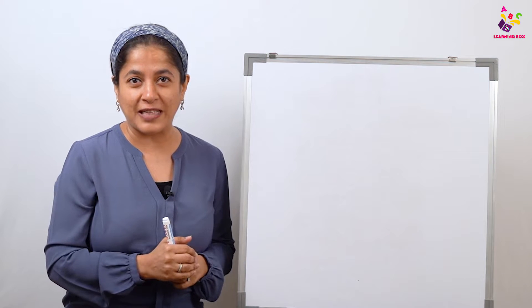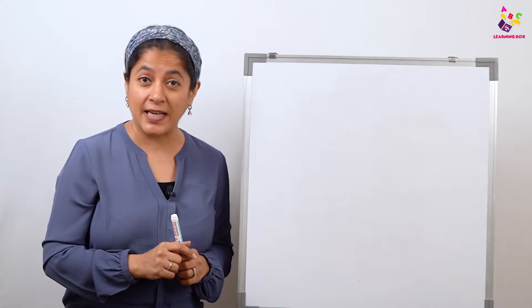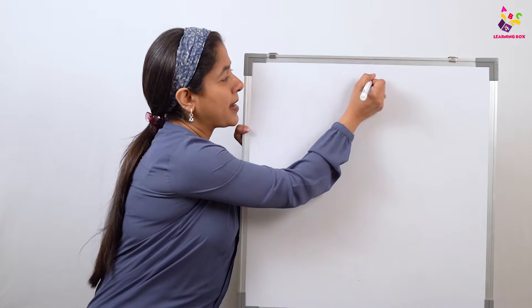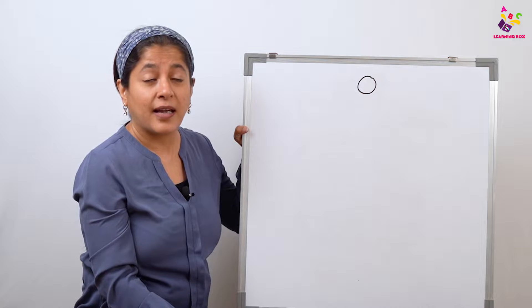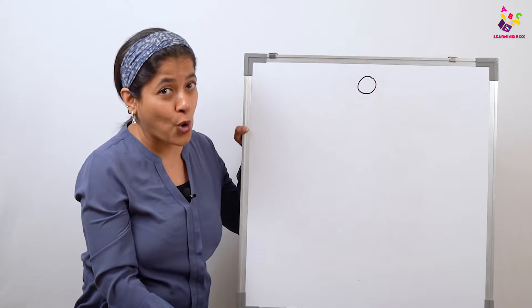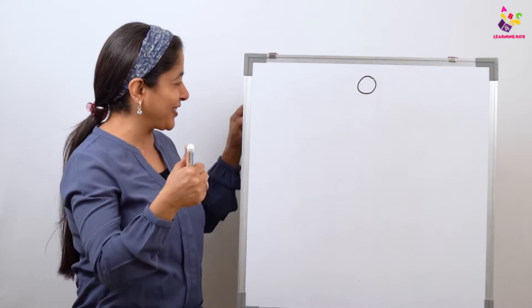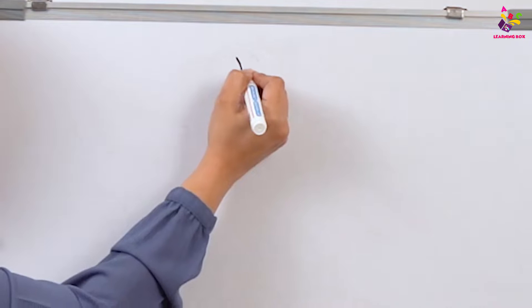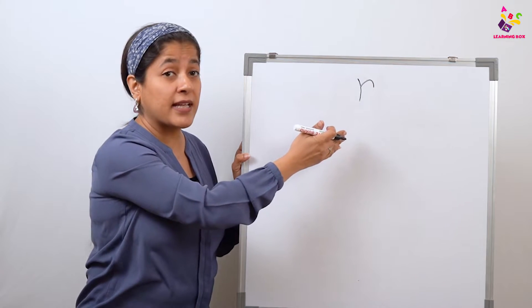I'm sure by now everyone knows how we start learning a digraph — by first giving the sound for each of the two letters. So come on everyone, tell me which letter is this? Excellent job, that's letter O, and what does O say? O says 'oh'. Too good! And now which letter is this? Superb, it's letter R, and R says 'R'.